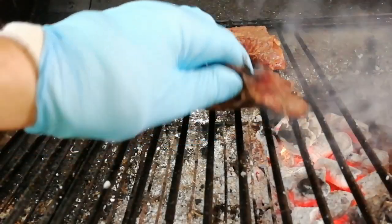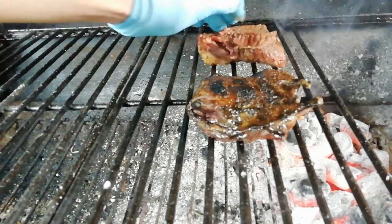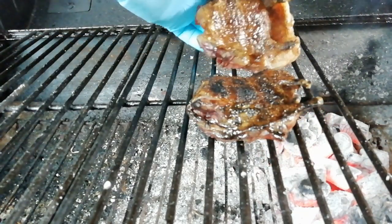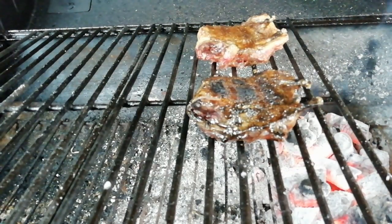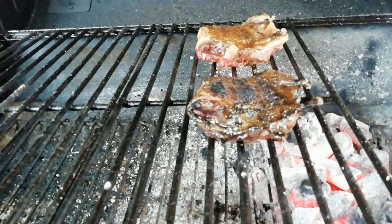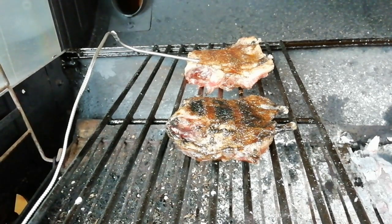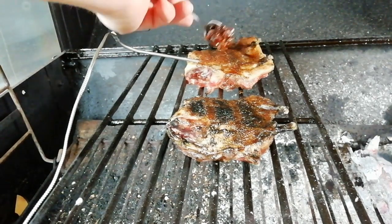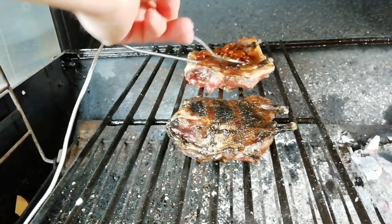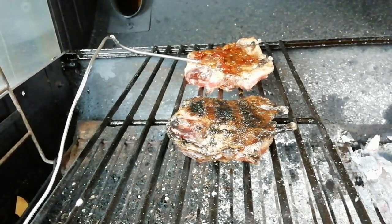Just slip these away from the heat - we've got a nice bit of char on that skin. The hot heat from the lumpwood charcoal will still help render the fat out once we move it over to the indirect side. I've placed the temperature probe in the larger bird - I'm using my Inkbird temperature probe, I've got a review on that for another video, I'll stick a link up top. So I'm just placing that glaze on to this bird.